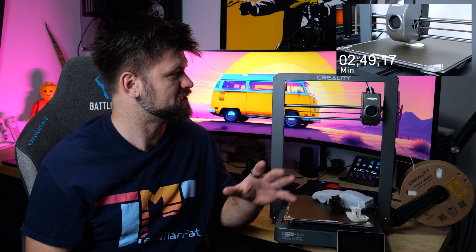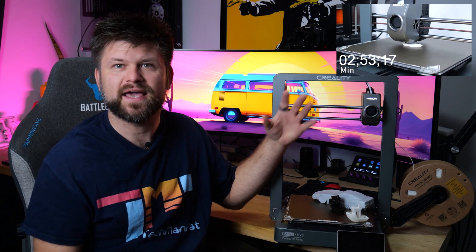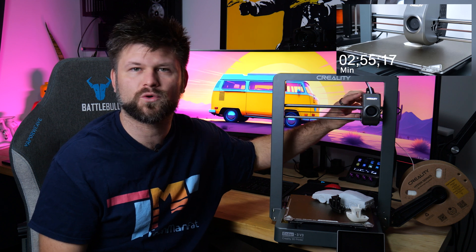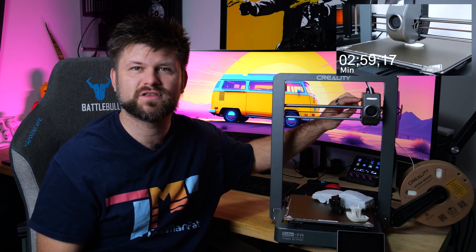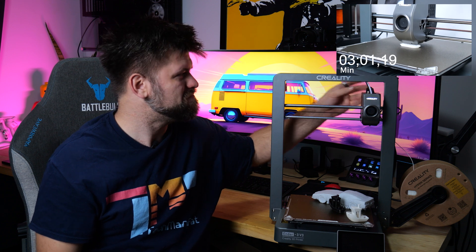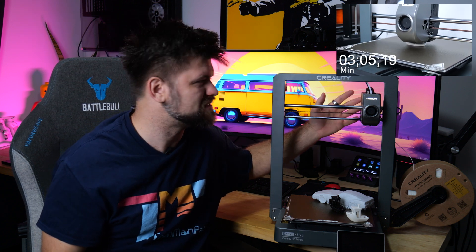Let me tell you about the functions of this 3D printer, because some people might be watching a 3D print video for the first time. So let's start with the head over here. The head is self-contained — it has the fan, the heating unit, and the drive unit for the filament. This is a fantastic addition. So if you're looking to buy your first printer, make sure the extruder is inside the head, otherwise you're going to have a hard time.